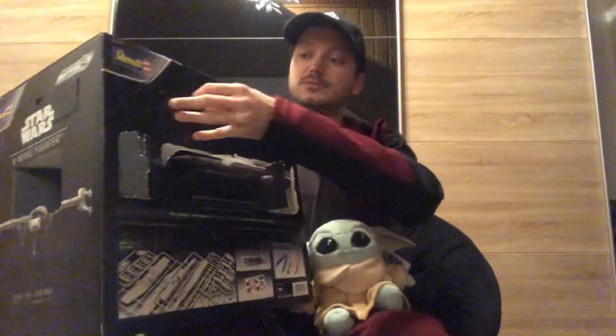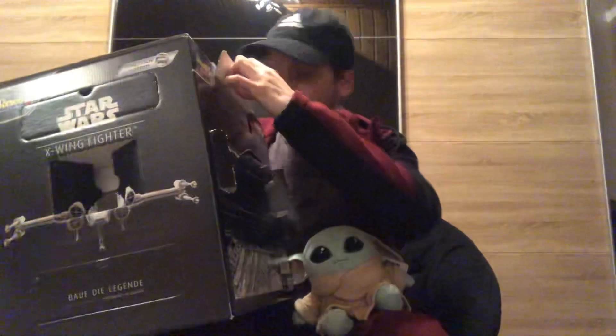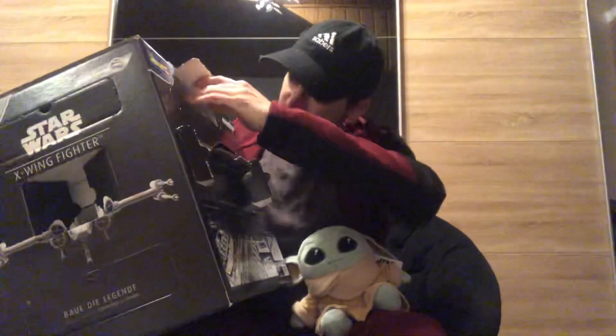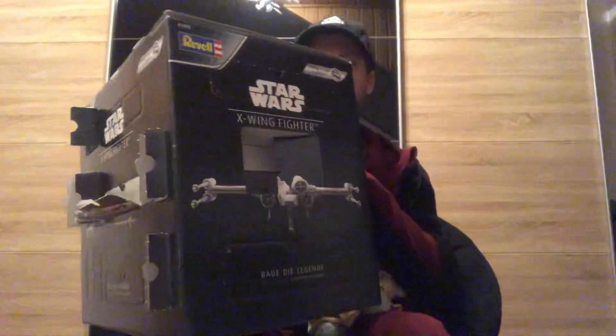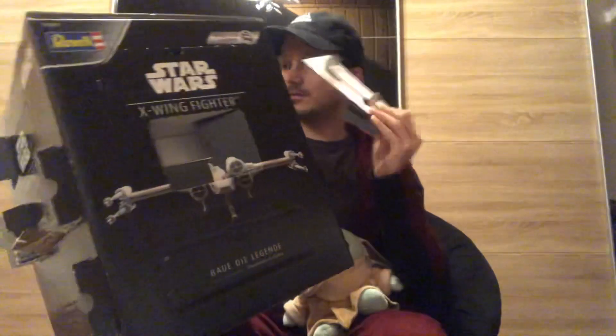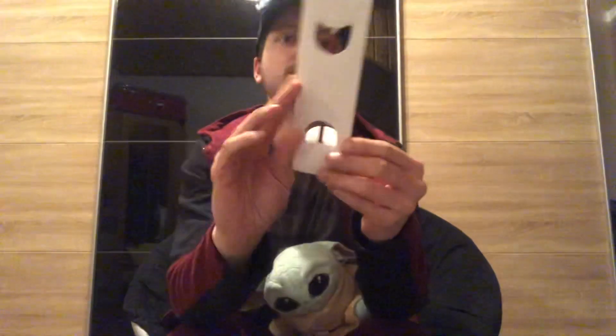Let's see what we will have inside. And there is nothing. No, it's this. Another — what is it called? A brush, for painting the parts.